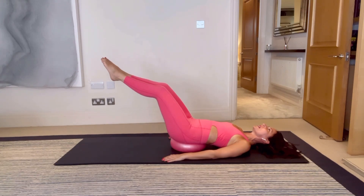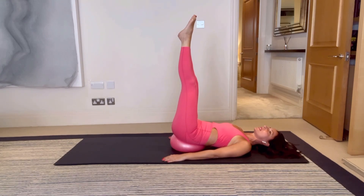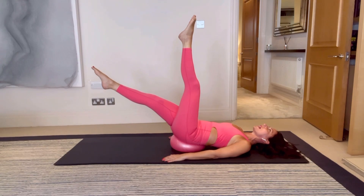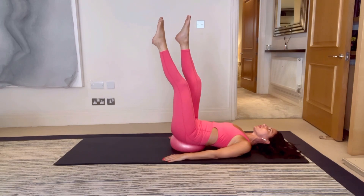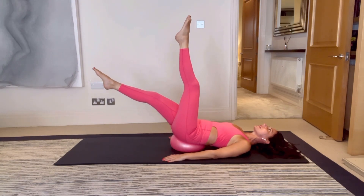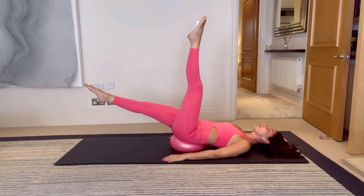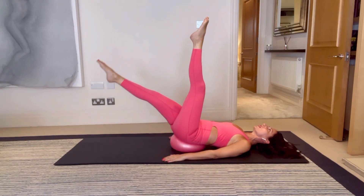Breathe in, breathe out to reach, breathe in, breathe out to draw them back in — reaching away for two, and one. Bring it back in. Bring your feet straight up towards the ceiling, keeping your legs straight. Breathe in, keep the left leg still in space, float the right leg down — stop on the diagonal, breathe in, breathe out, slowly bring it back up. As your right leg comes back up, switch and swap.